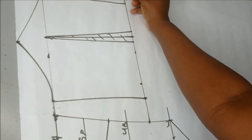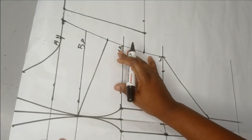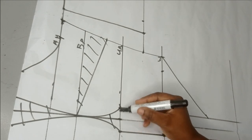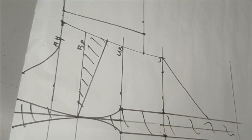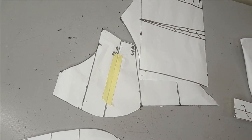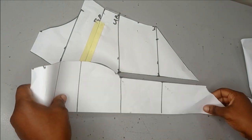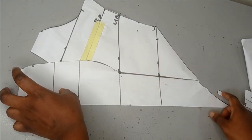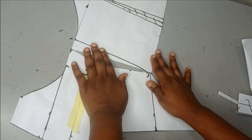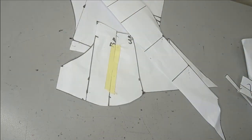Now I'm going to cut my pattern pieces and transfer to my fabric. For the front, I'm going to close this bust dart and cut off all the excess darts I created. You can also shape your front neckline however you want. My pattern pieces are cut — these are the two front bodice pieces, this is my basque line, and this is my back. For the back I've closed my dart as well, so you can see the side seams are exactly the same.